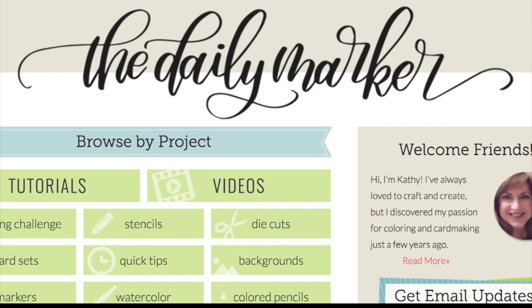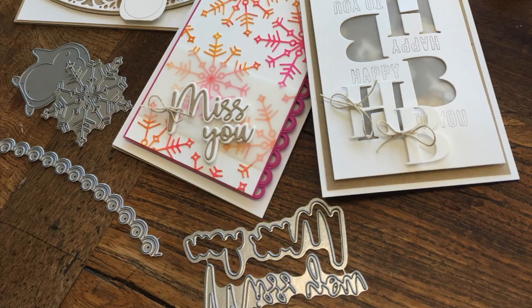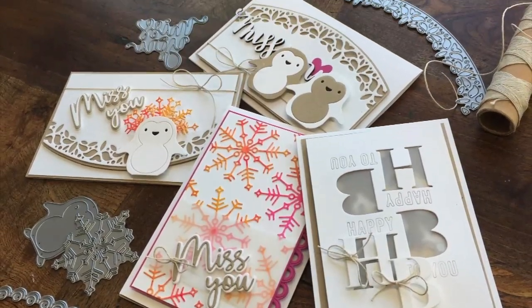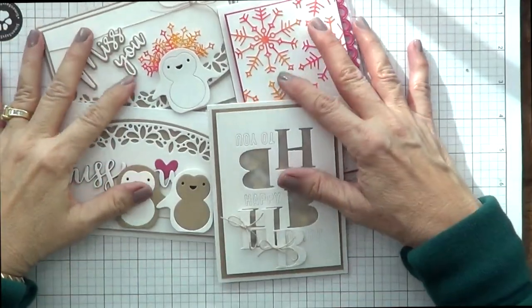Hello everyone, this is Kathy from the Daily Marker. How are you today? Today is the second day of Dye-cember for Simon Says Stamp and they sent me some product. I wanted to use as many as I can, so I just wanted to give you some tips on each card that I made.